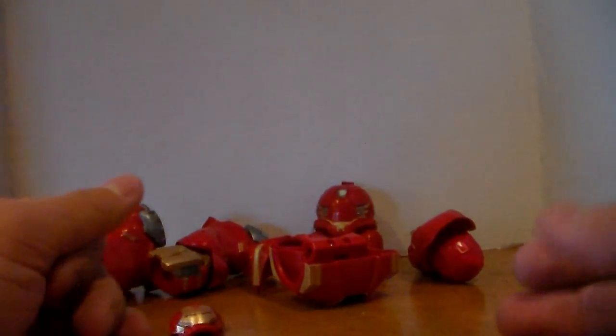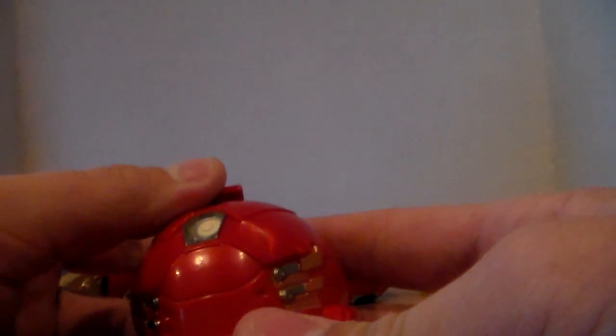Hey guys, this is Batman1999 doing another figure review. This time I've finally completed the entire set to build the Hulkbuster Build-A-Figure Marvel Legends. The first time I did this review — you guys won't see that video — this joint right here broke. I loosened it by using hot water and putting it in front of a heater, and this technique works very rarely for me but it worked this time.